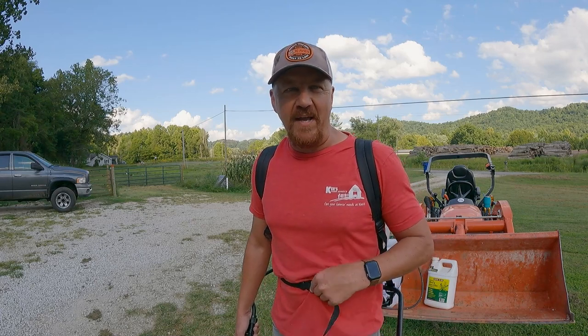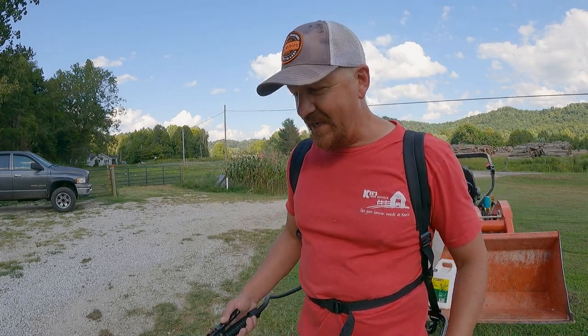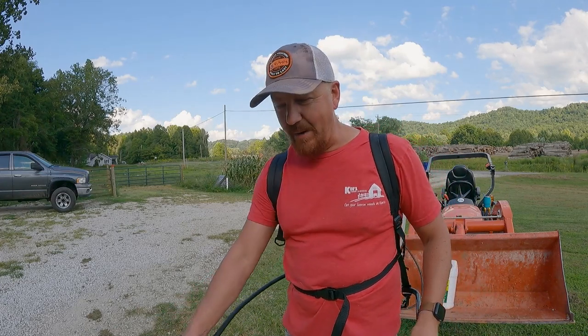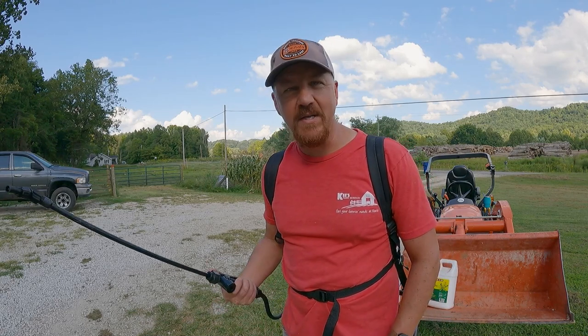My first impression is this is way better than my little jug where I'd stop and pump up, spray a little, then stop and pump up again. With this, you basically do two or three pumps, feel it get stiff, and you're good to spray. You'll probably pump a little more often as you walk around, but it's very simple to use. This is going to be great to use around the farm here for sure.